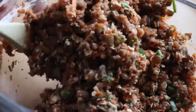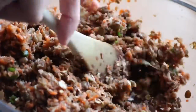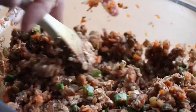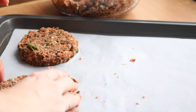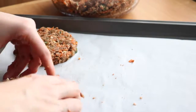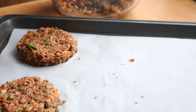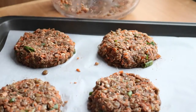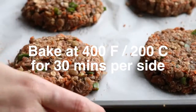Everyone's going to have different results making veggie burgers with different vegetables, so just make sure your burger mixture is going to stick together before you make the patties. If you need to add more flax egg or more flour, definitely do that. Then form patties with your hands and put them on a parchment lined baking sheet — they should be sticking together like these ones.